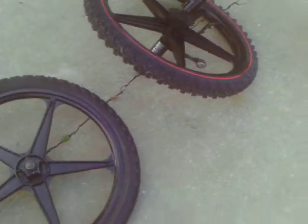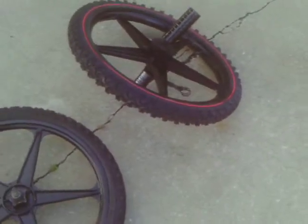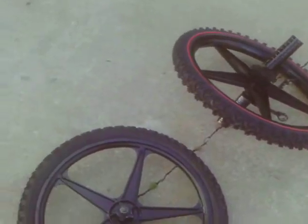It also has something that the other three pairs of five-point star mags get — it got the matching tire treads. I'll pick this one up. See, they got the matching tires — well, the tread pattern I mean.